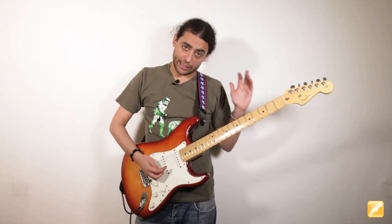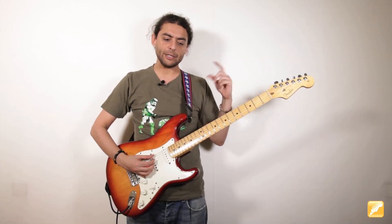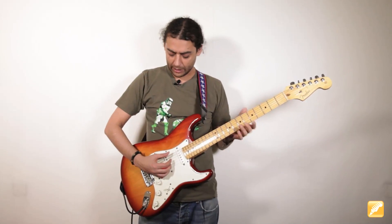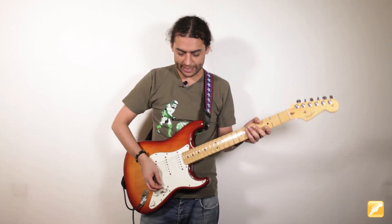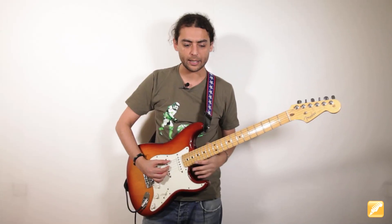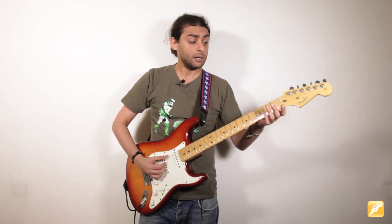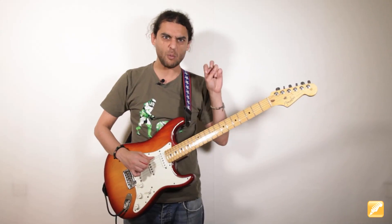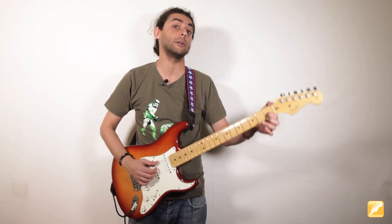El primer acorde que interviene en esta progresión es un acorde de Mi séptima. Importante: cuando hacemos este tipo de acompañamiento, en el beat 1, 2, 3 y 4 tengo que fijar un bajo. La mano derecha usará los dedos con un palm mute, es decir, apoyamos la palma levemente rozando las cuerdas. Sobre Mi séptima tocamos todo el rato la sexta cuerda. Primero tocaremos las cuerdas segunda, tercera y cuarta al aire, que sonaría como un Mi menor séptima, y hacemos un ligado para que suene el Sol sostenido, que va a ser la tercera mayor.